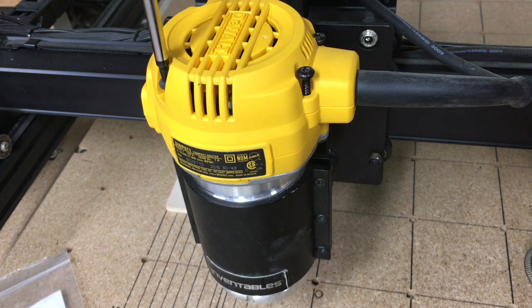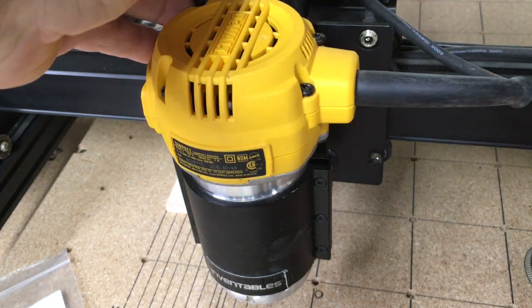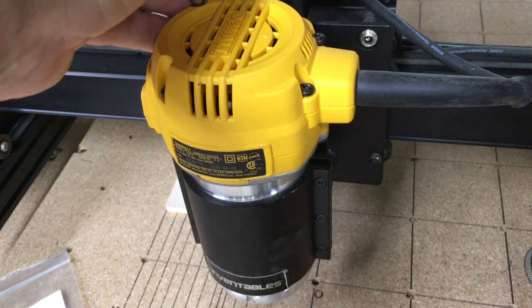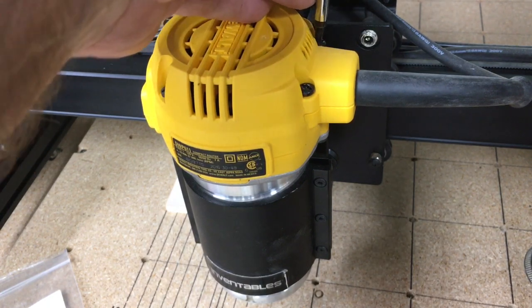That's really all there is to checking the brushes. I like to check them periodically — usually at 100 hours I'll go through and check the brushes to see the status of them. I do not like having this router break in the middle of a job; it just doesn't make sense to run it that hard and risk that. So with a little bit of preventive maintenance, you can have pretty much a trouble-free machine.